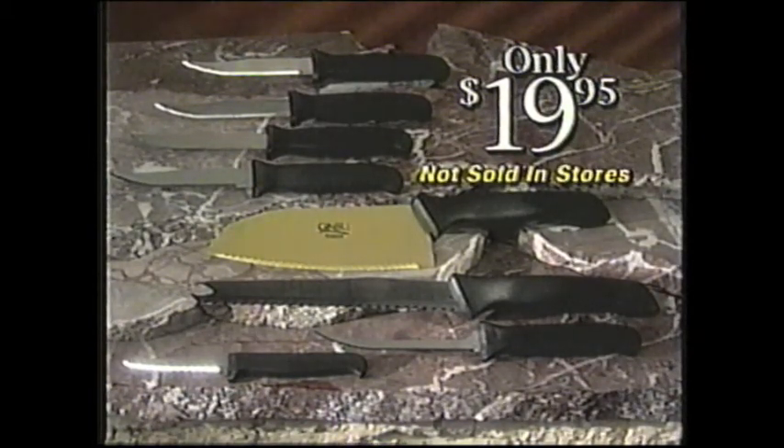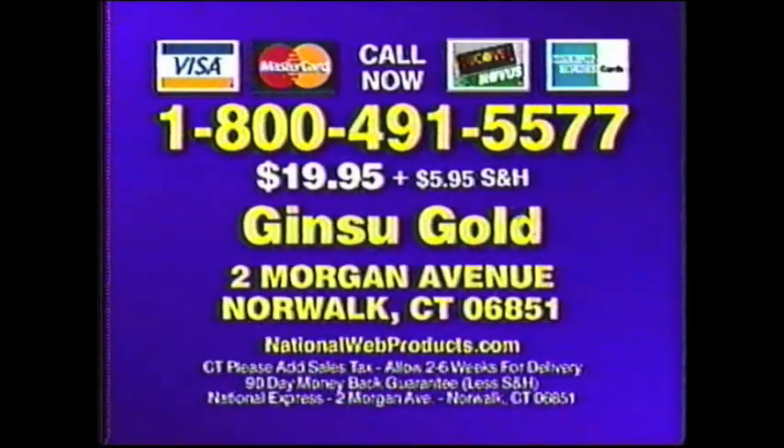To order your Ginsu Gold knife set, call toll-free 1-800-491-5577. Or send check or money order for $19.95 plus shipping and handling to Ginsu Gold, Morgan Avenue, Norwalk, Connecticut. Call now: 1-800-491-5577.